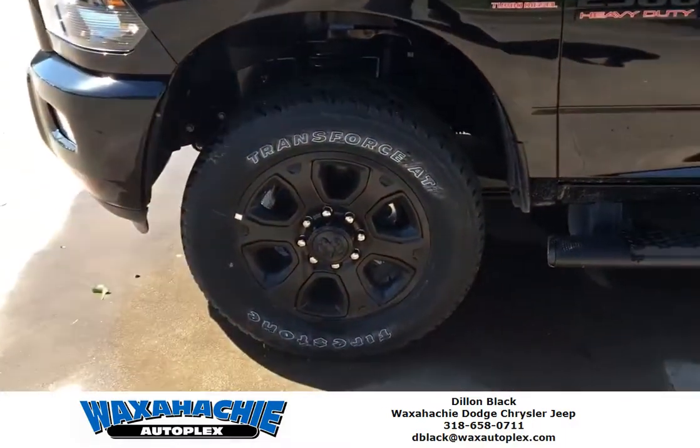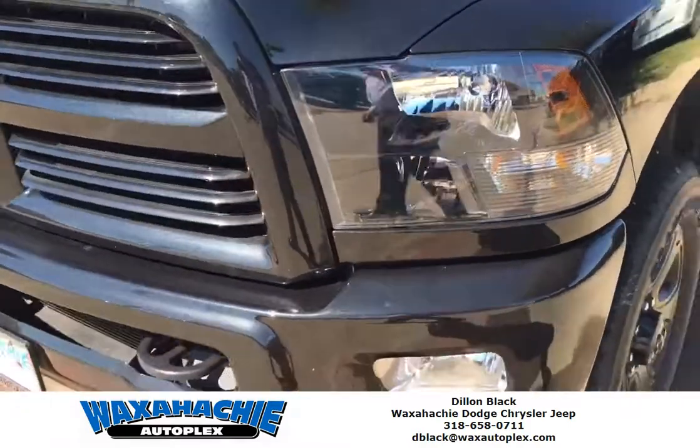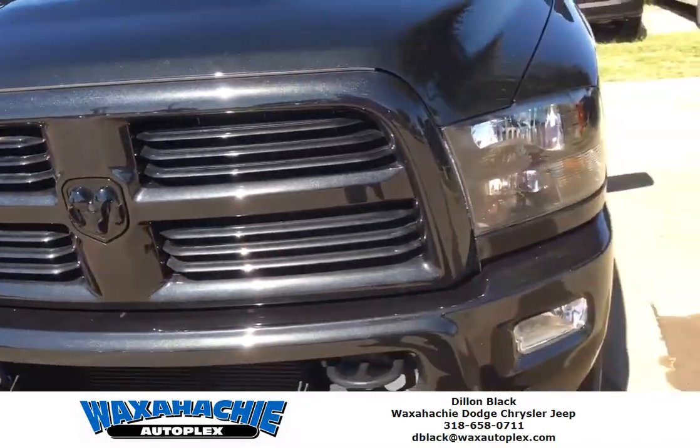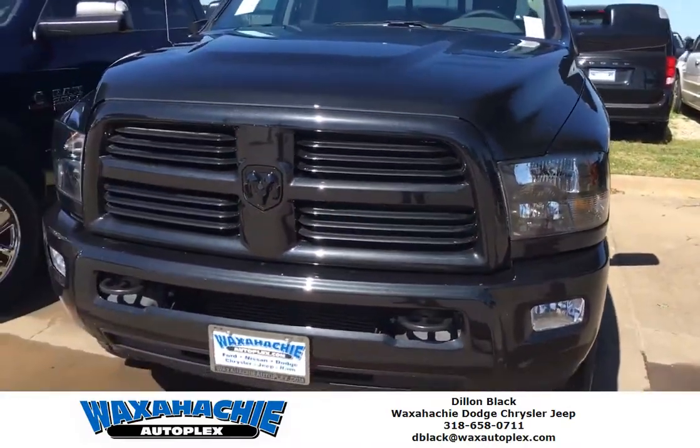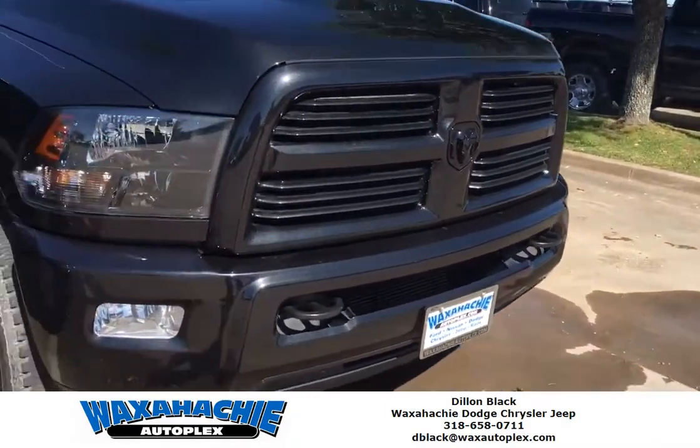It's got the black wheels, black steps, black emblems, blacked out lights, all black grille — no chrome on it whatsoever. So if you're like me and you're not a fan of chrome, come check out this truck today and ask for Dylan.